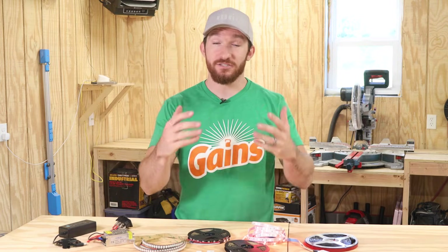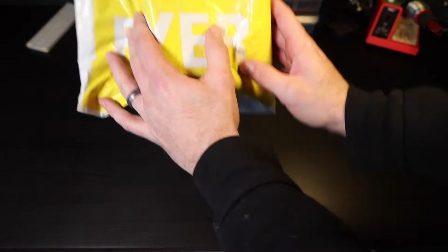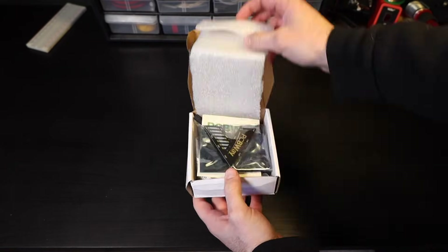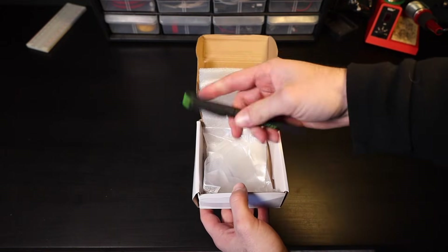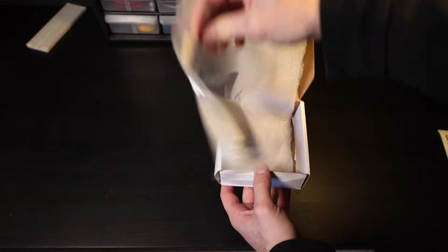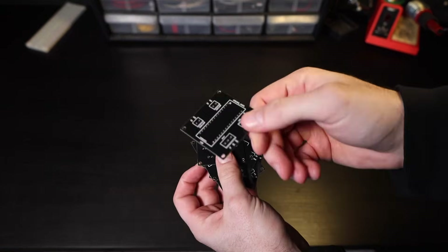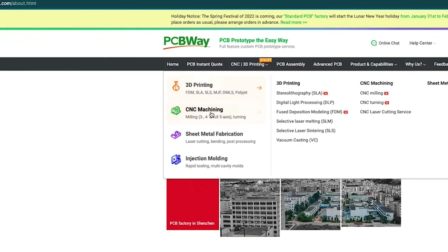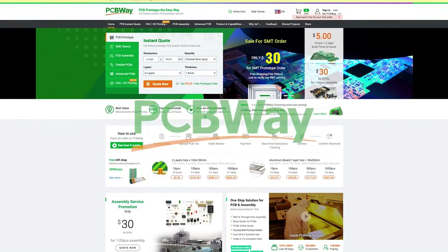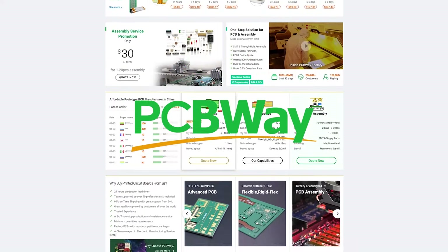If you're interested in electronics projects beyond just LEDs, make sure to check out today's video sponsor, PCBWay. PCBWay is a company that specializes in prototyping and small volume production, making it the perfect one-stop shop for all your do-it-yourself project needs. Using their online tool, you can upload a Gerber file, select your design settings, and get 10 custom PCBs for only $5. Even if you don't have a need for a custom circuit board, PCBWay might still be able to help you out as they also provide 3D printing, CNC machining, sheet metal fabrication, and injection molding services. Check them out at the link in the description below. Huge thanks to PCBWay for sponsoring this video.